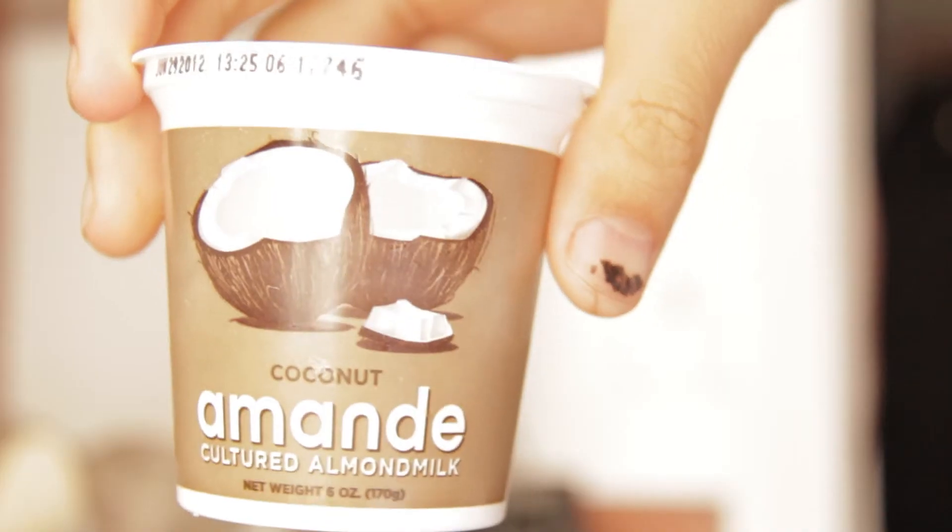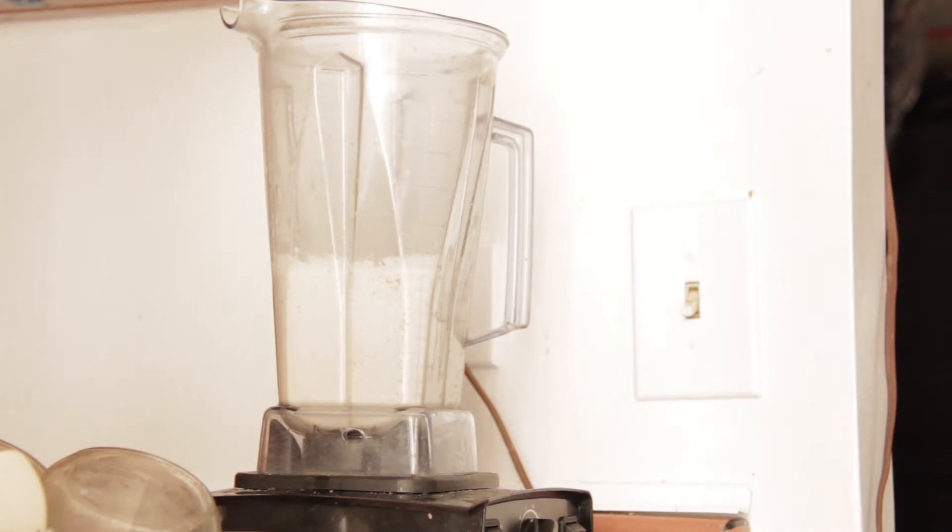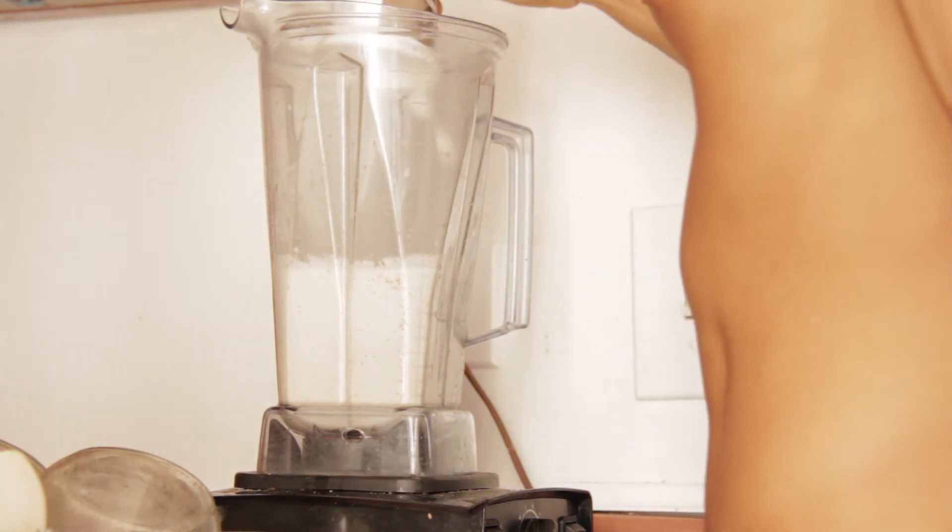Here's the almond yogurt — I'm going to add it to the mix to add some culture. Make sure it's not pasteurized, because pasteurized means dead, and if you eat pasteurized you're going to be aging faster than you think. Put that in there — you're adding life to it.